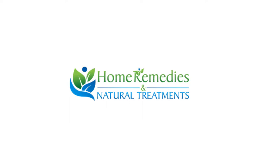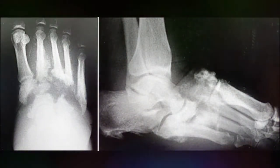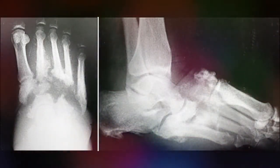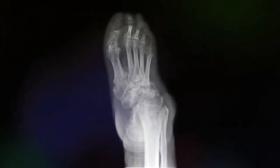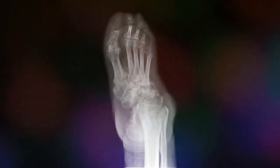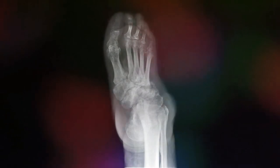Hello friends, today I will tell you about natural treatments and home remedies for Charcot joint. Charcot joint is also known as Charcot foot, and it is a disease that attacks the soft tissues, joints, and bones in your feet. When this condition starts, you may not realize that something is wrong, but as time passes you can feel painful sores or changes in the shape of your foot. You should go to regular doctor checkups so your doctor can diagnose and treat this problem before it causes much damage.